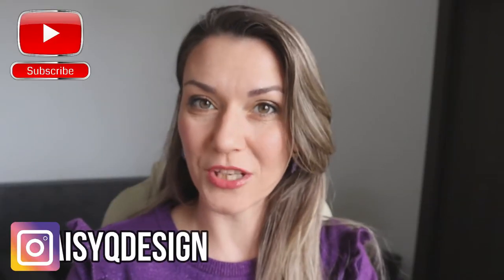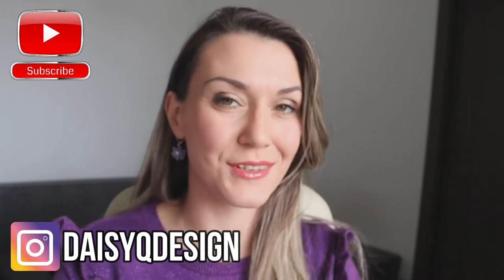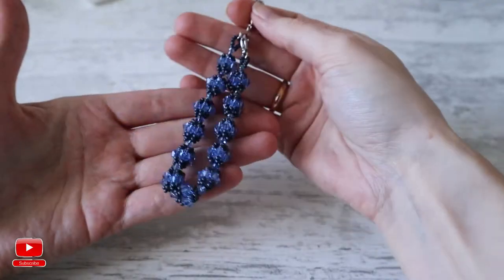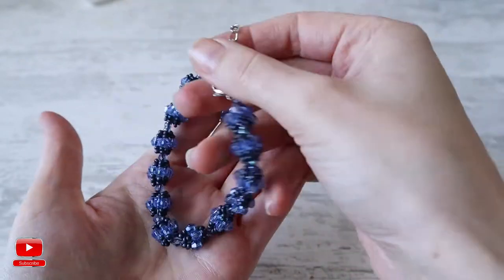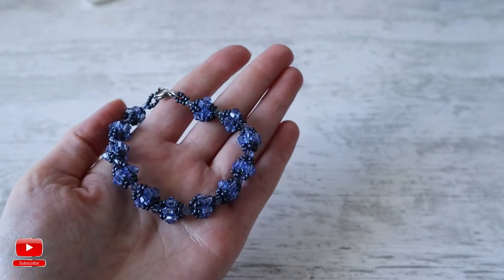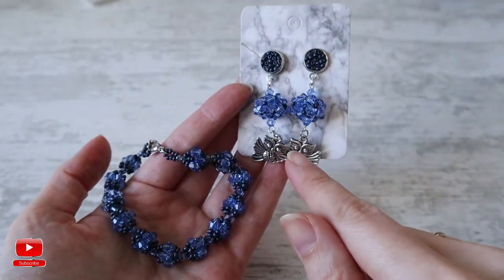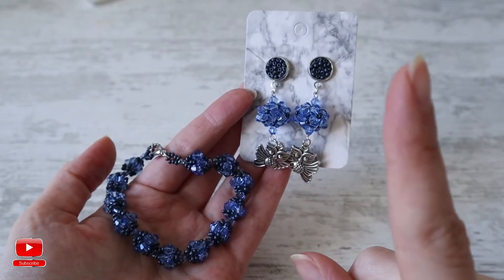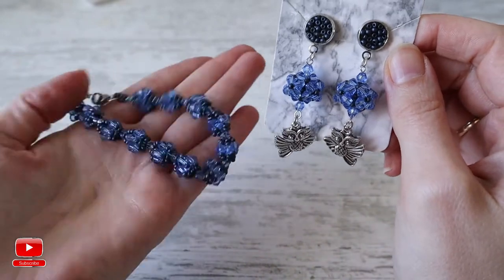Hi and welcome to my YouTube channel. Don't forget to subscribe and follow me on Instagram for more interesting tips and tutorials. In today's video we will create this kind of bracelet. After I create it, I recognized that it will be a perfect match for the earrings we created earlier. I will leave the link for these earrings here and in the description below so you can create it as a set.